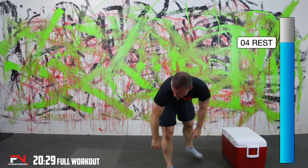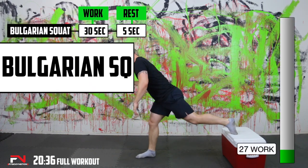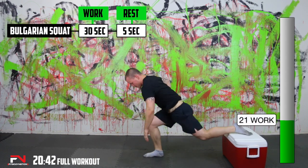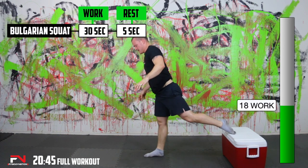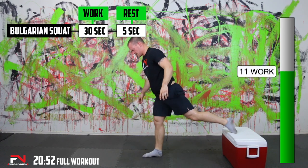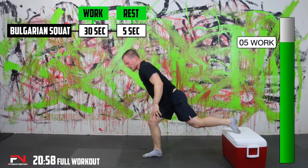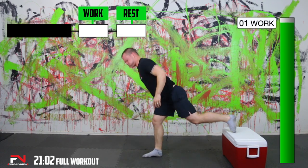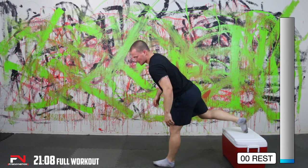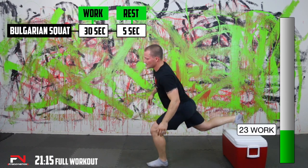Here we go — Bulgarian squat. I'm burning. Here we go, almost there. Definitely not going to be my prettiest, but I will get it done. I'm hoping my skater jumps come through to help me quite a bit. We'll see, they should.